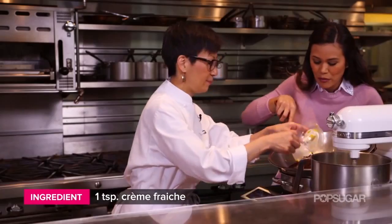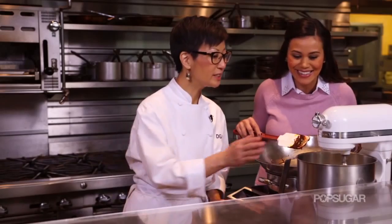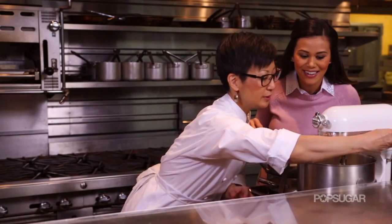Now I'm going to add some crème fraîche. It's not sour cream — it's like a French cultured sour cream. So now once the meringue reaches soft peaks we're going to incorporate the egg whites into the batter.